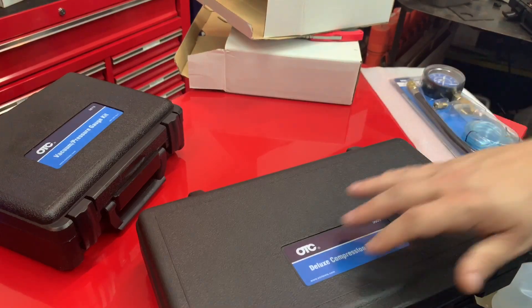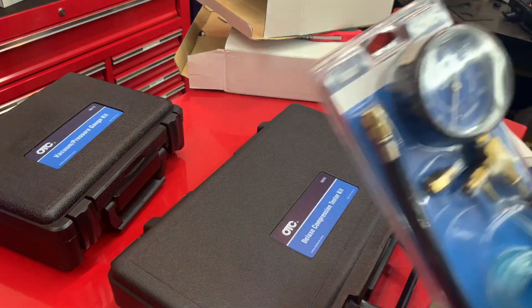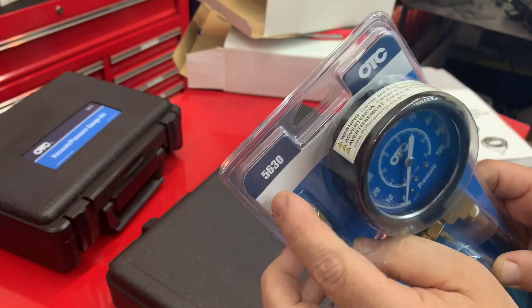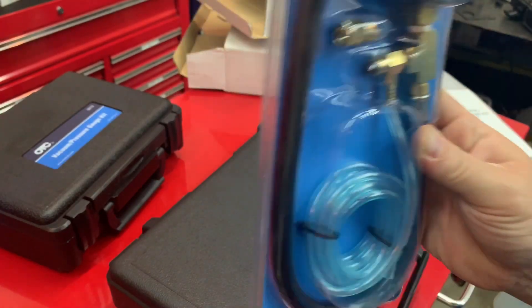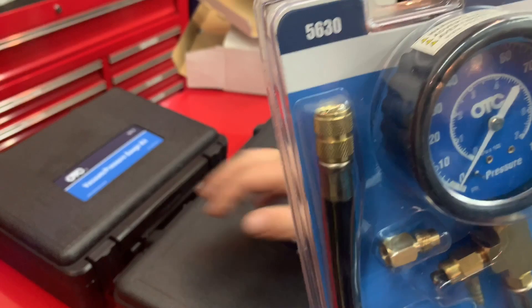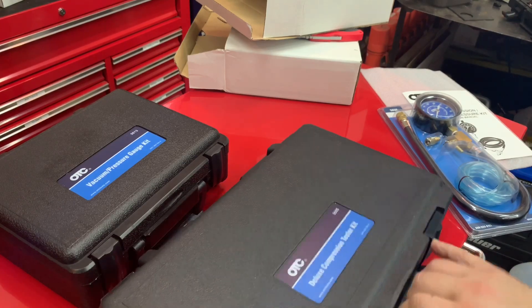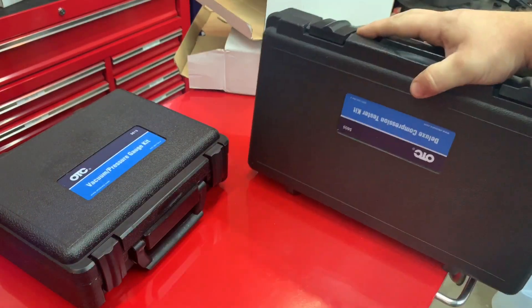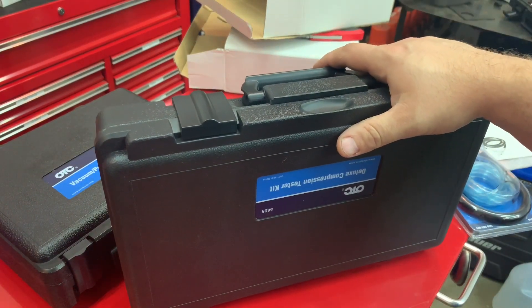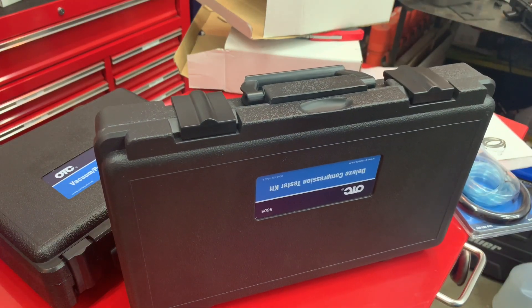I'll leave the part numbers in the description and links to Amazon. Here's the last one I have — it doesn't come in a hard case, but this is the fuel pressure tester. I have a separate one for fuel — it's got the bleed-off, and I also have the vacuum one as well. Pretty good kits. I really like OTC. For the value and what they give you, it's a great deal. If you bought all four kits together you'd be looking at about $150, so relatively pretty cheap. Thanks for watching — feel free to check out the links.